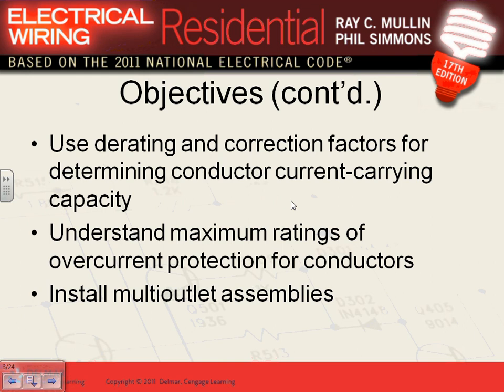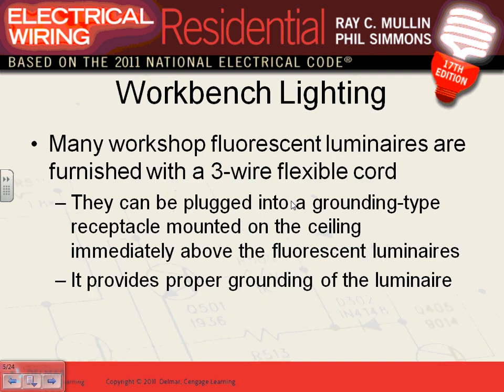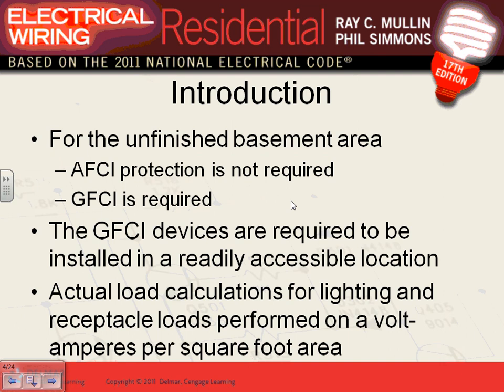As always, we'll look at the GFCI, AFCI, and the wiring methods and conduits. For an unfinished basement: do we need AFCI? No. Do we need GFCI? Yes — all receptacles have to be GFCI. Lights, outlets, and receptacle outlets in unfinished basements don't have to be AFCI. The AFCI and GFCI have to be in a readily accessible location.